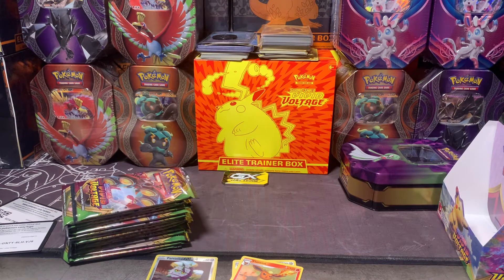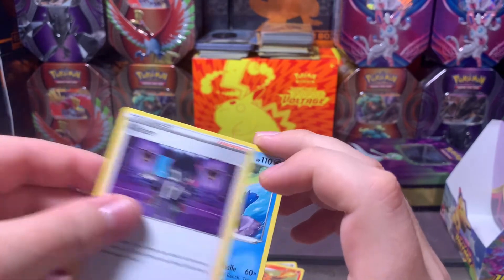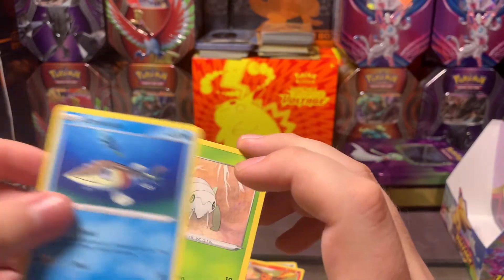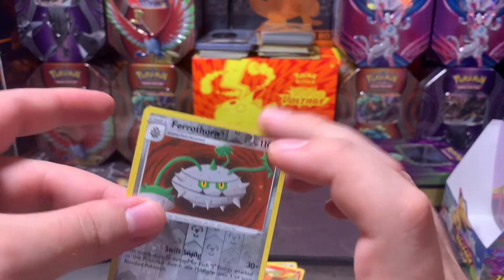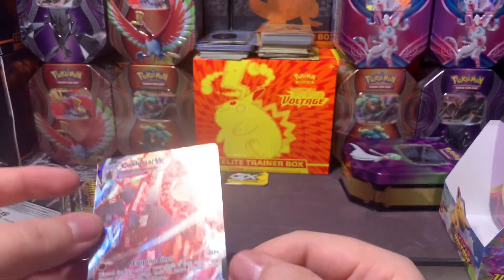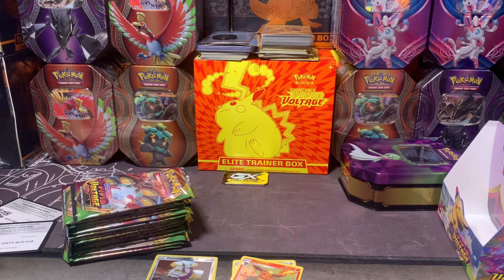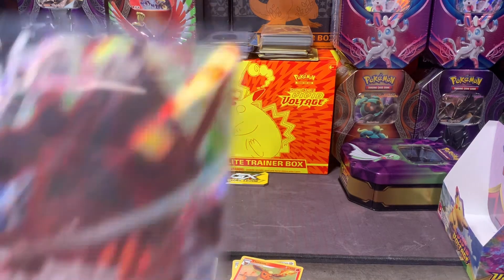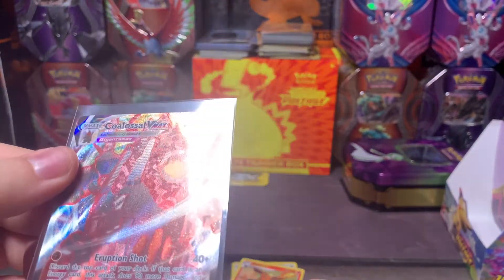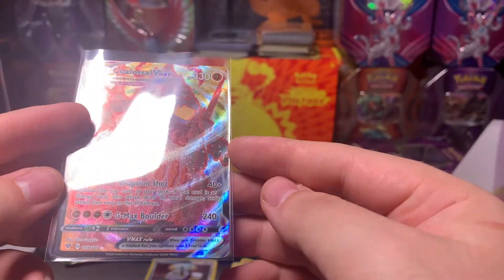I glimpsed at the back by accident — damn it. Energy, Girafarig, Allister, Cormorant, Wooper, Meowth, Cottony, Arrokuda, Nincada, Ferrothorn, and — oh! A Coalossal VMAX full art! It's not a secret rare but it is a full art. I'm not gonna complain, it looks pretty nice.